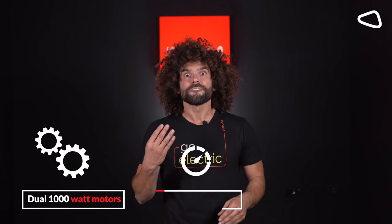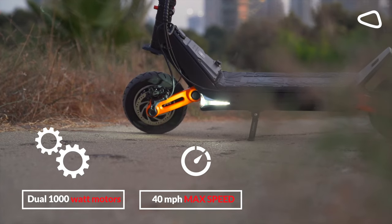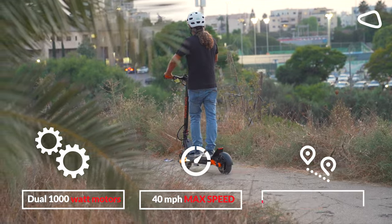Listen everyone, that is extremely fast — 40 miles per hour. You better be careful. The OXO has a unique and epic battery with one charge that can give you an incredible distance of 68 miles.